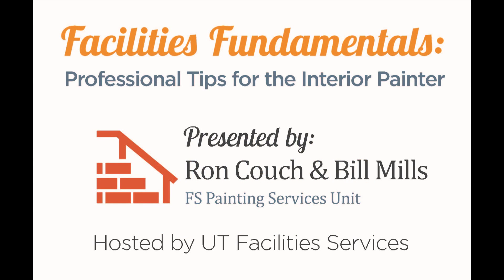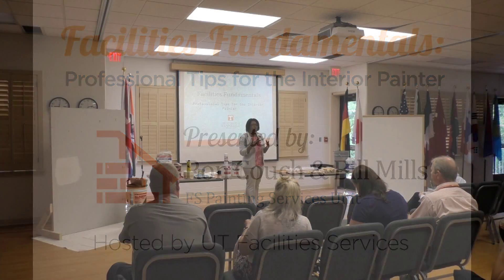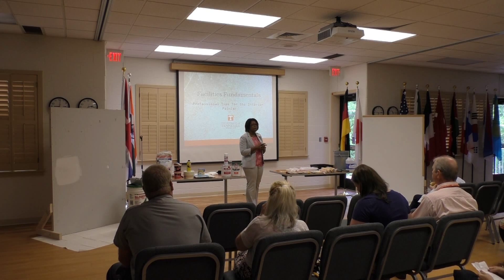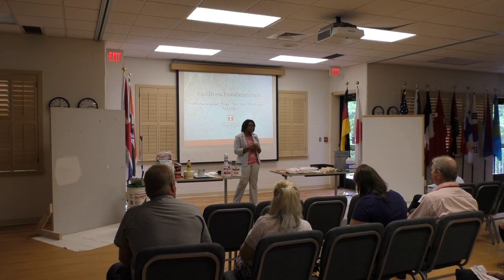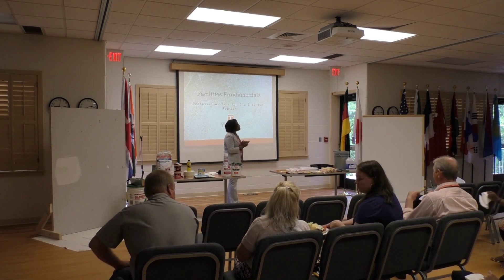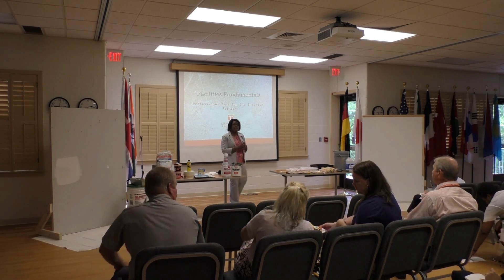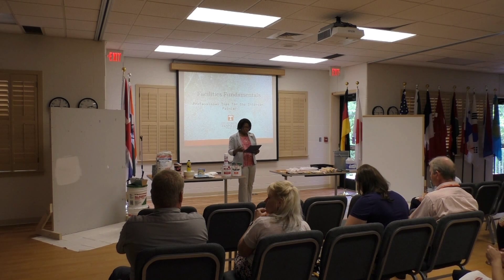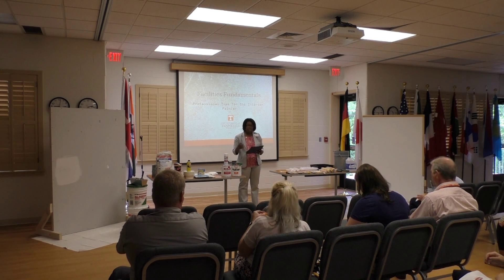Thank you for attending another one of our facility services workshops. We have done a few of these — this is our third — so keep your eyes open for advertisements of the different workshops we're having. We thank you for being here today. The workshop today, professional tips for the interior painter, is presented by Bill Mills of the Paint and Sign Services.